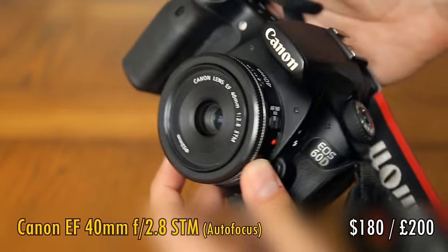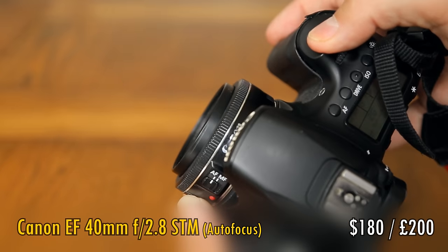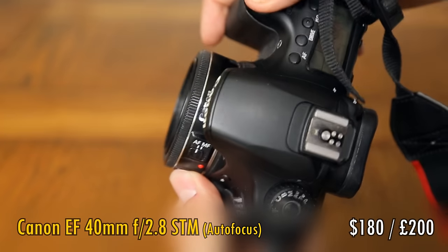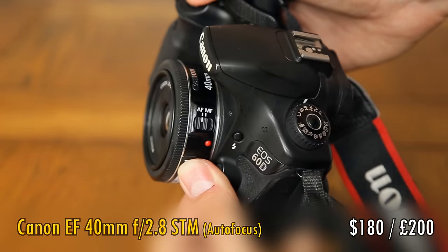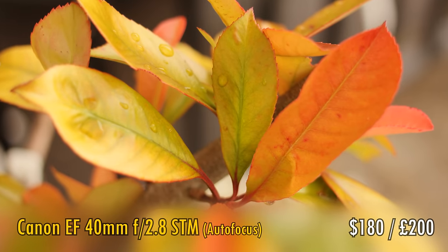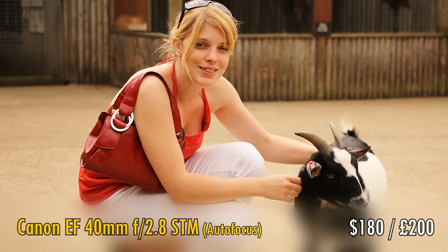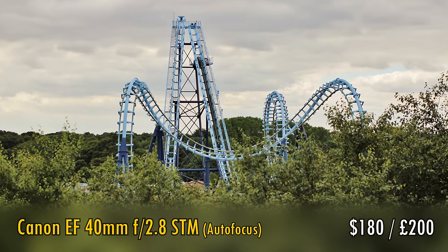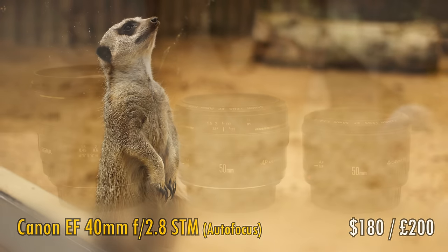Next up, zooming in just a little more, is the Canon EF 40mm f2.8 STM — another tiny, neat little pancake lens. The focal length of 40mm lets you get a little more background separation in your images at f2.8. Also, this one is compatible with full-frame cameras in case you ever decide to upgrade. At well under $200 or under £200 in the UK, it's another good value option if you want to keep things as small as possible.